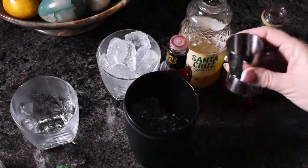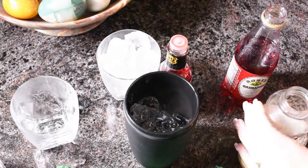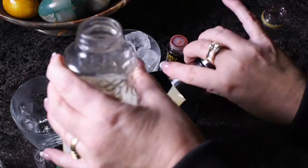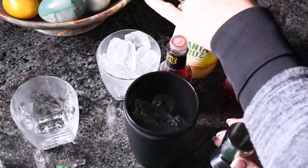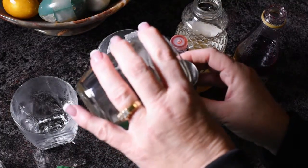I'm going to do an ounce of lemon juice. If you're able to get pre-squeezed lemon juice, this is fresh lemon juice, not from concentrate. One ounce of lemon juice, and an equal amount of simple syrup.